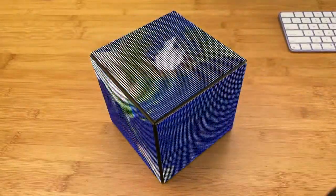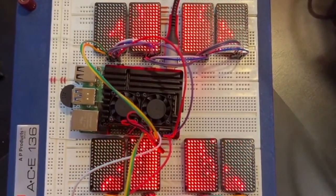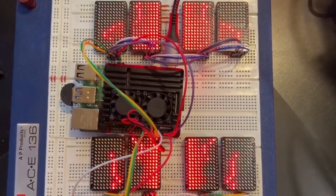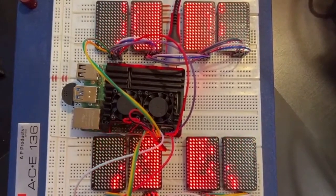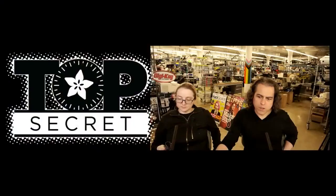Next up, this is a little bit of a preview of what we showed off — this is the music visualizer for the Connection Machine. And then the other Top Secret is one that we just shot today, so we're going to play it.